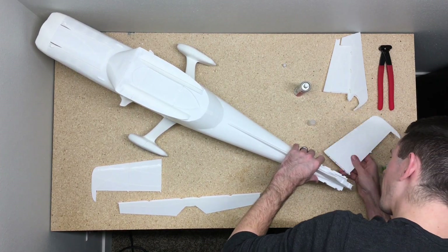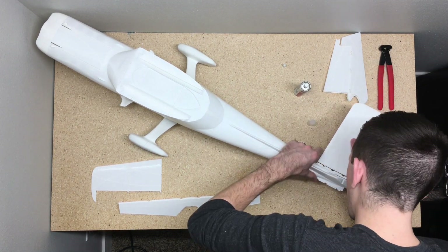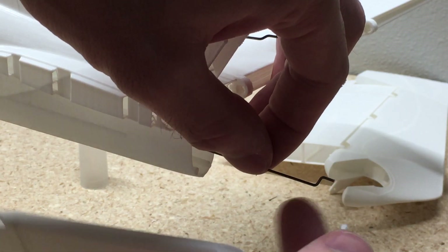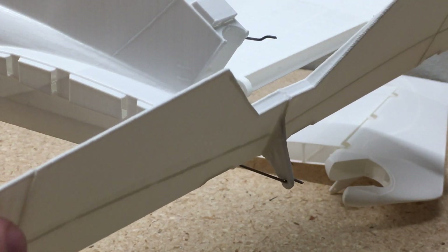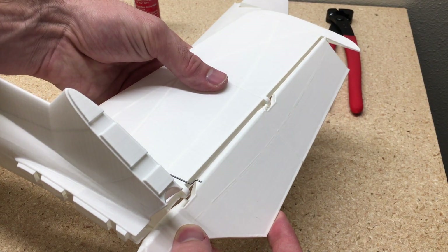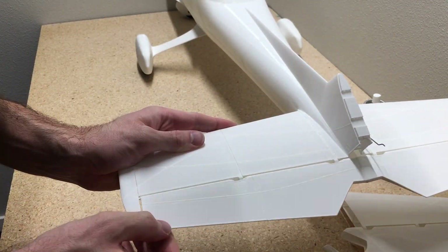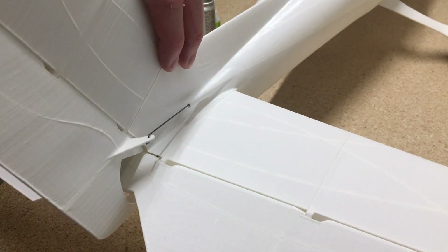Next we can glue the elevator onto the fuselage. First I'll just glue one side of the elevator on — doesn't matter if you do the left or the right, just do one side first, glue that on there, and use accelerator to make it dry quicker. Then we can add the actual elevator onto the Z-bend that we just bent with the pliers, and fit that elevator into the horizontal stabilizer. It's really important to make sure this part moves nice and freely, because once you glue everything together it's a lot harder to do the sanding. So make sure those parts all move nice and free before you glue it together.